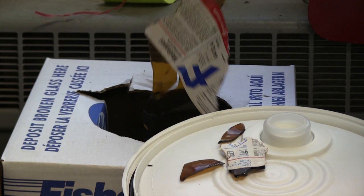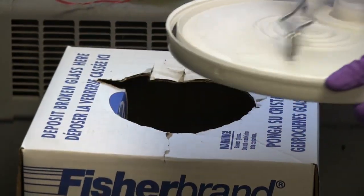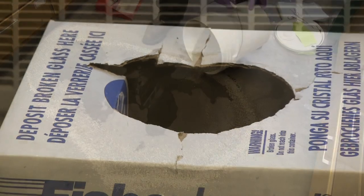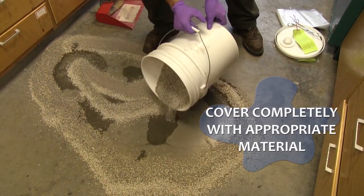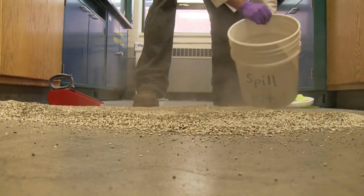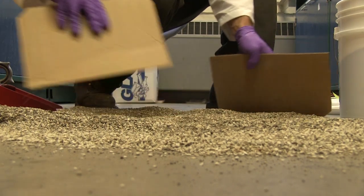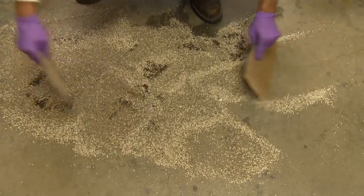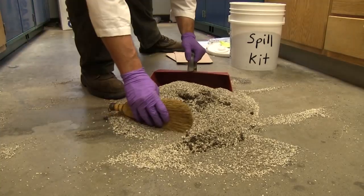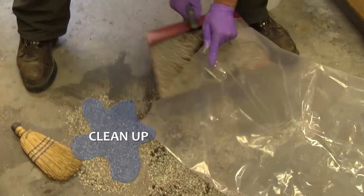Place any broken glass into the laboratory glass collection container. Slowly work from the outside in, placing floor dry onto the spilled material. Wait a few minutes, allowing the spilled chemicals to absorb. Slowly mix the floor dry and sweep up the material. Put the used floor dry into a plastic bag.